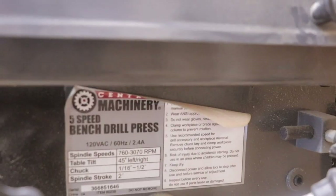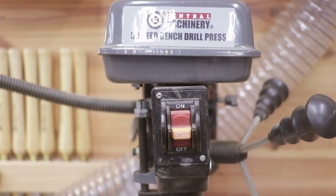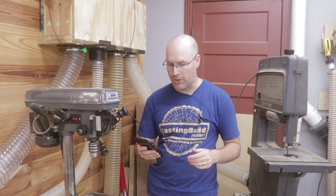This is a Central Machinery 8-inch five-speed bench drill press. It's roughly $69.99 online, and oftentimes you can find coupons to get it cheaper.